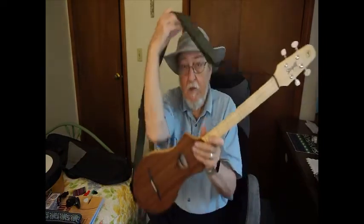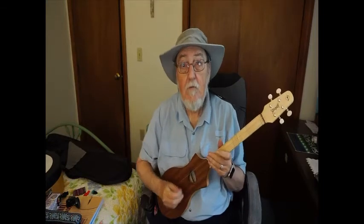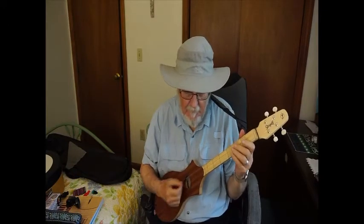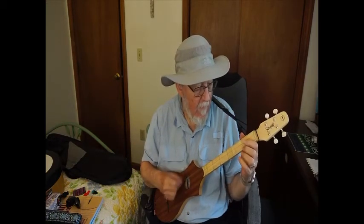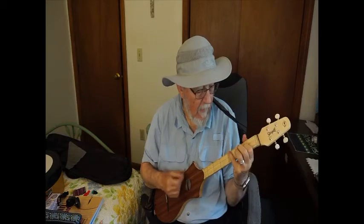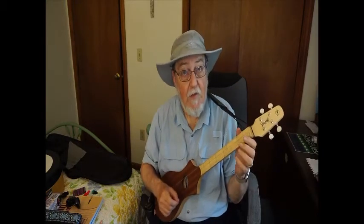I'm going to try to play a little here. You've got to remember I'm just beginning and I haven't gotten very far. I'm going to play a few chords of Amazing Grace. That's the D model.